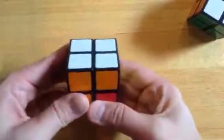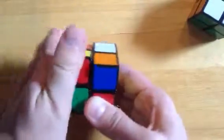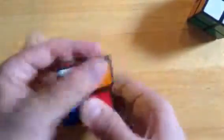Let me try that again. Up, left, then continuing counterclockwise: 3, 4, 5, 6, 7, 8, 9, 10, 11, 12, 13, 14. Okay?